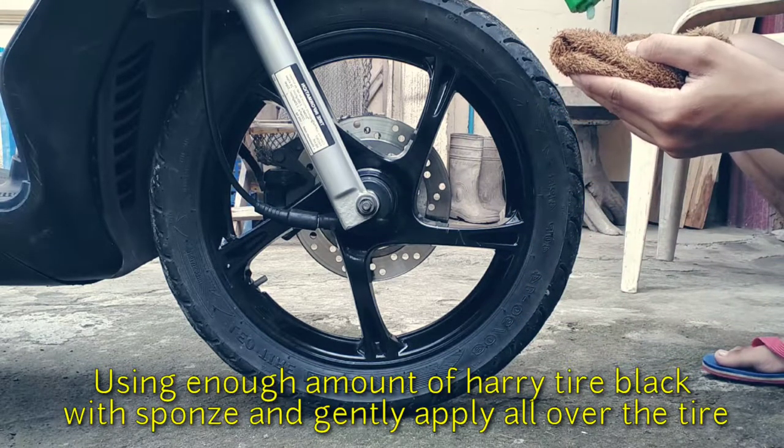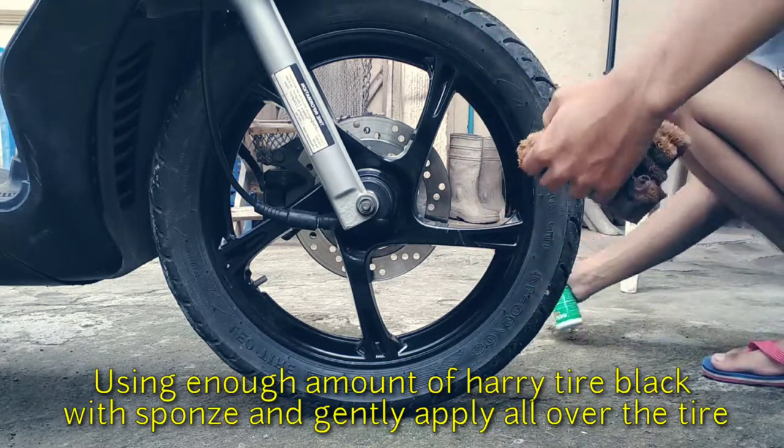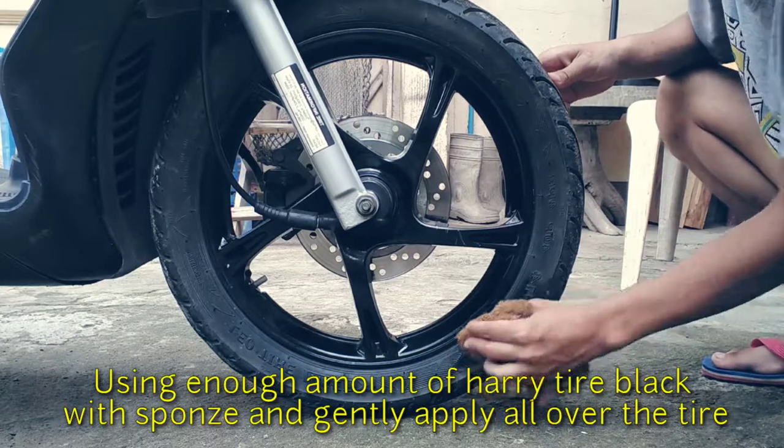So ayan, maglagay tayo ng exact amount ng ating tire lotion para sa ating maduming gulong. At ipahid na natin ito.